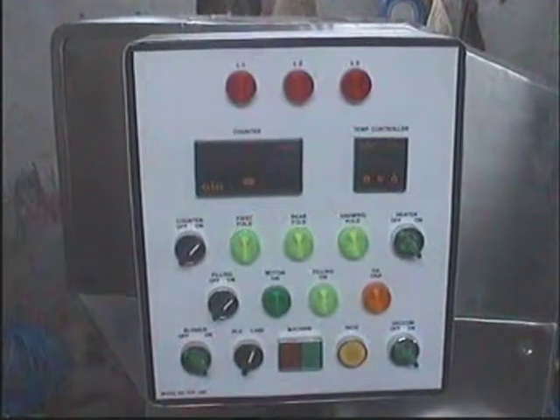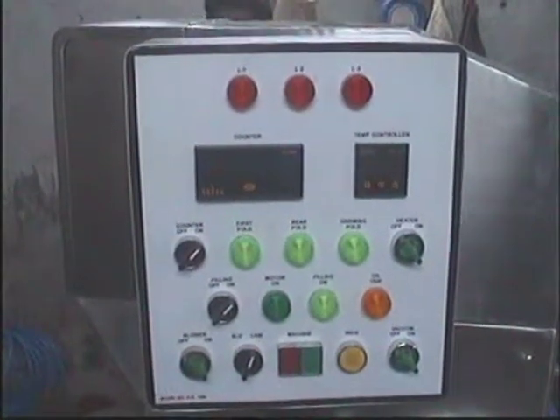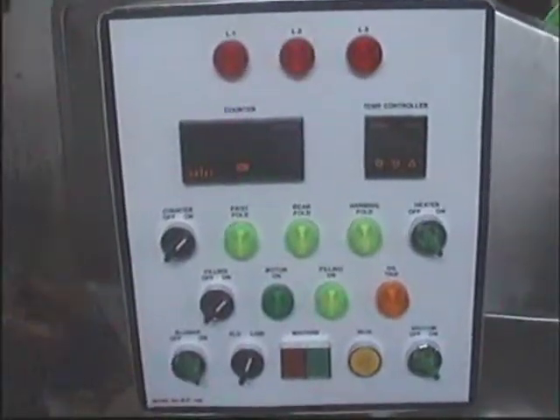This machine can fill both lamy as well as aluminum tubes. This is the control panel of the machine.